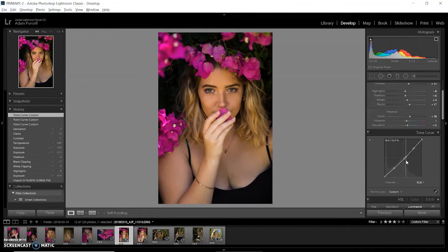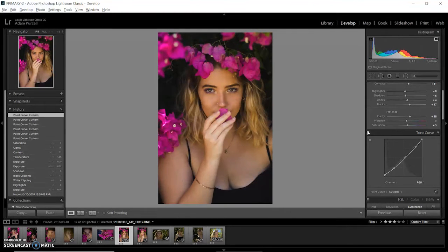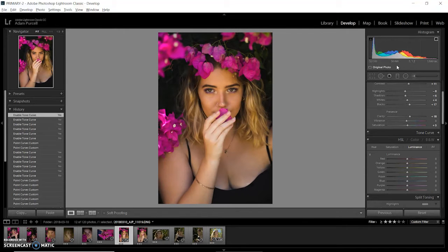Now the tone curves — just always playing around with them a little bit. I'll create three nodes on that line and adjust them. It's pretty much highlights, mid-tones, and shadows. Then the bottom node I'll bring up a little bit to get the shadows faded, which is a look I like. I'll toggle that effect on and off with the button at the top just to see what it's doing. I'm not really liking what it's doing to the skin tones, so I'm still experimenting and adjusting — and that's looking a bit better.